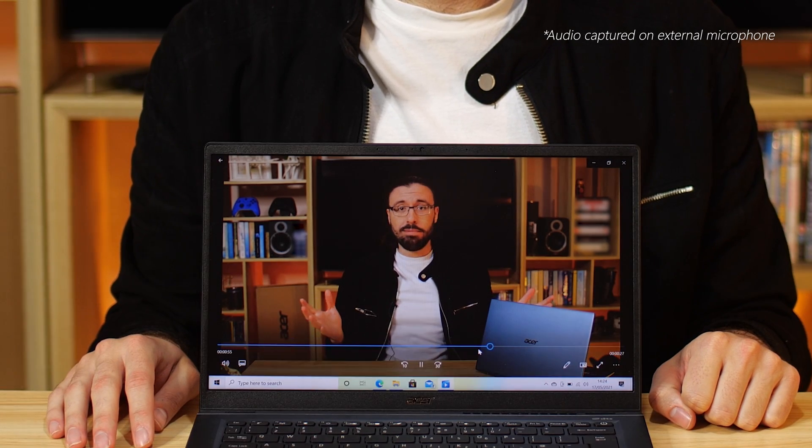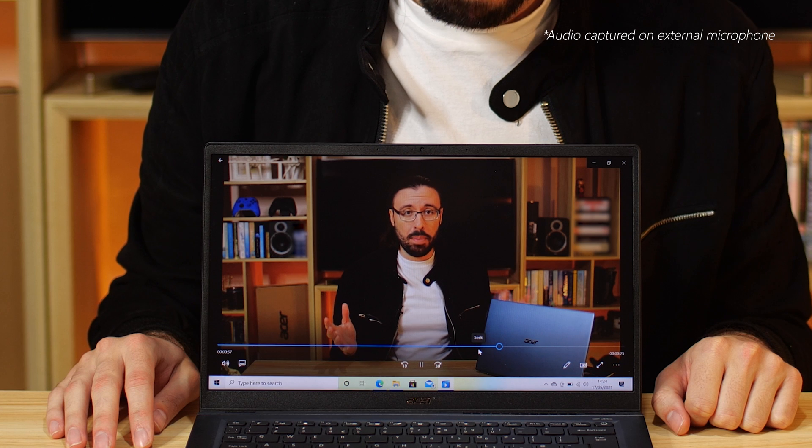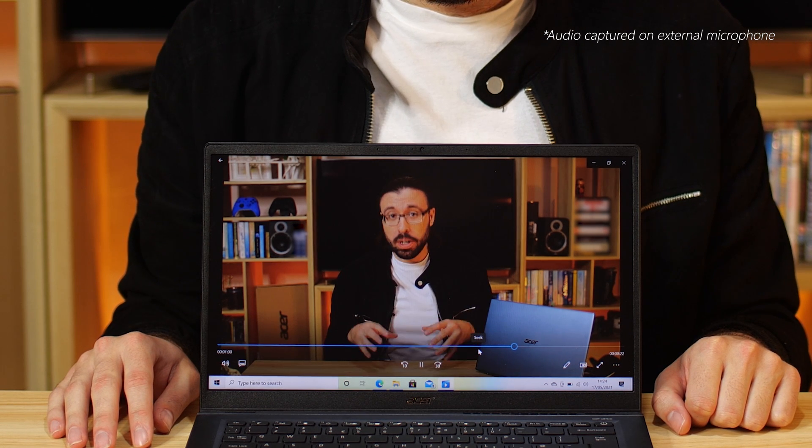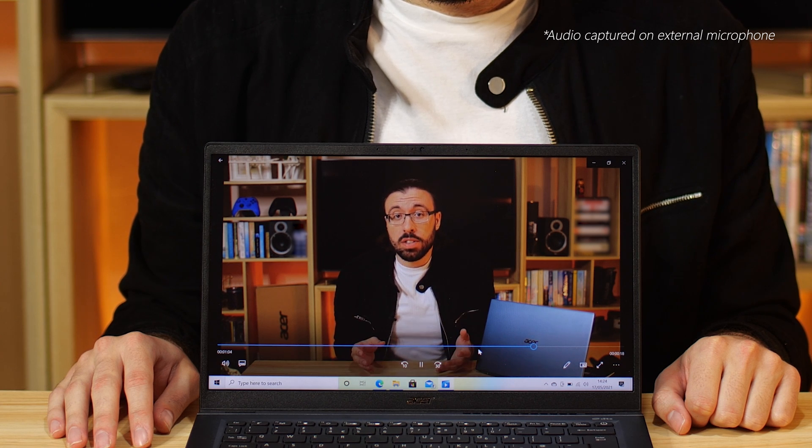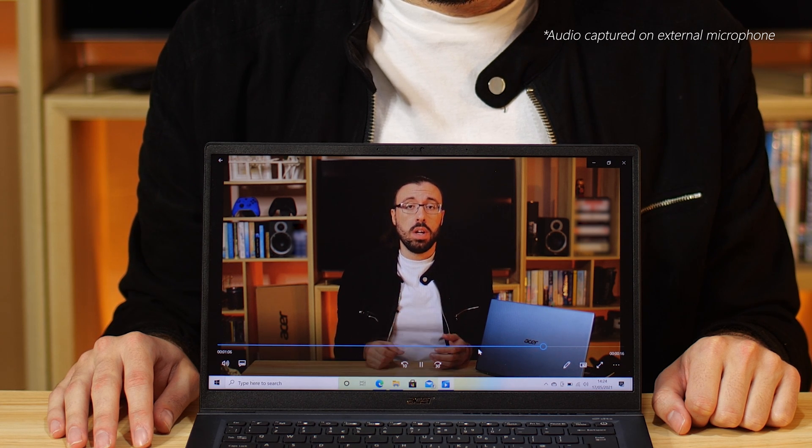Your webcam is a standard 720p camera with an inbuilt microphone — this is how your Skype calls, your Teams calls, your whatever calls will sound and look like. And lastly, we have the speakers. There is a DTS audio processing app which is pre-installed, where you can fiddle about with things like the EQ. Otherwise, this does the job just fine for watching videos online.